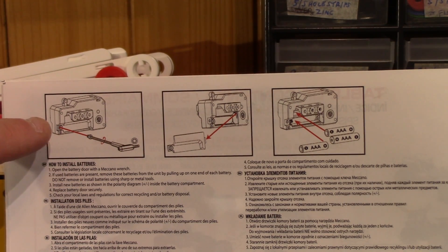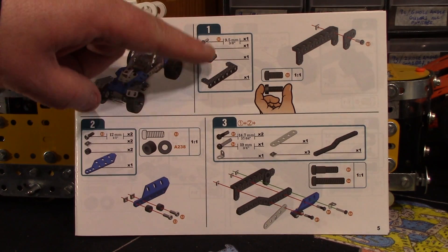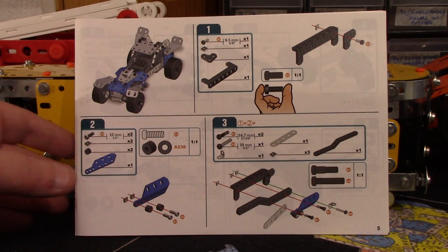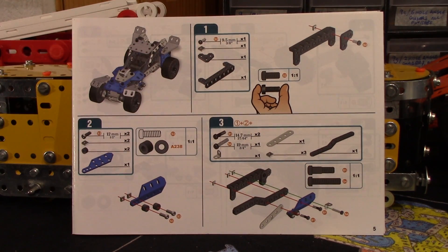We use the allen key to take the screw out for the battery box cover. It's very good if you can do it all with the tools provided in the set and don't have to hunt around for a small pozi-drive screwdriver or a flat blade. Instructions-wise, we've got a bit more white outlining and shading of the parts in the inset parts list, which is very good.